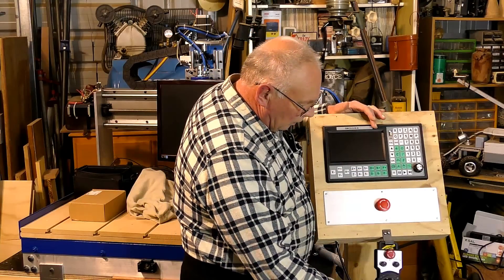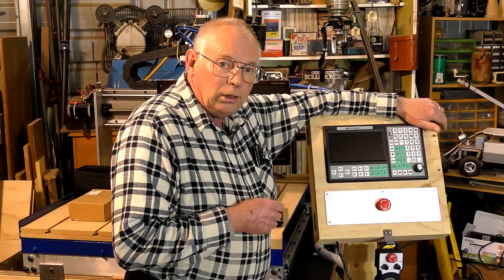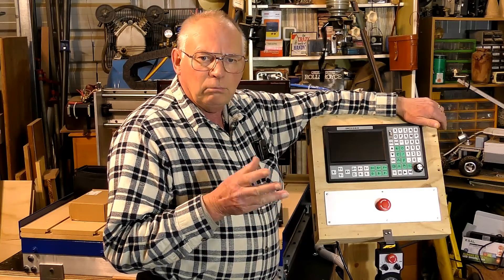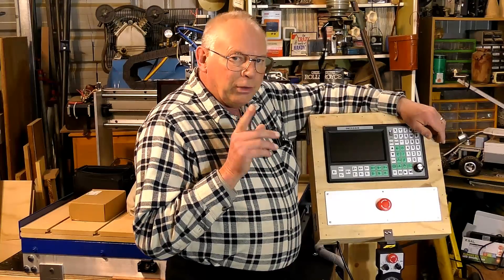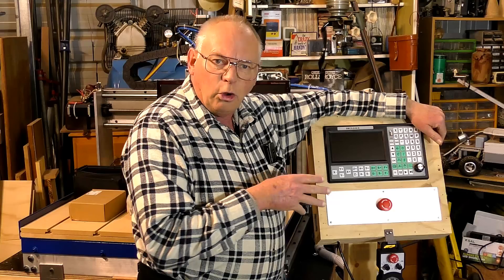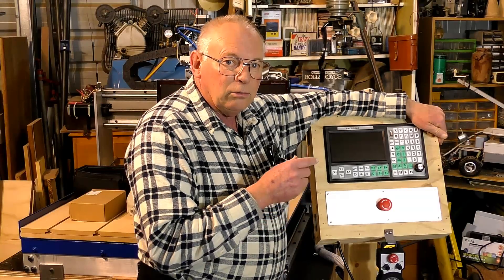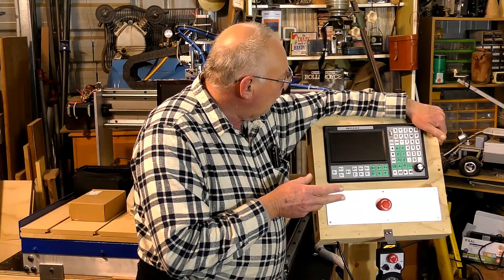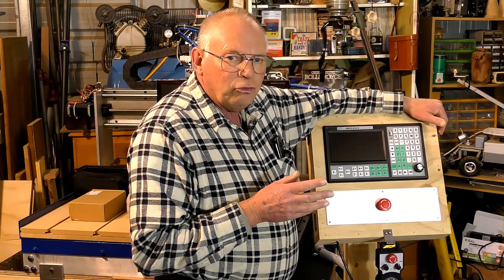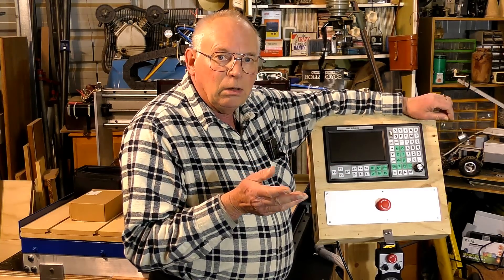I bought this with the hand controller delivered to my door for 460 Australian dollars, which at the time was about 400 US dollars and about 300 pounds. That's a pretty good deal. Now, this is for a fairly serious hobby machine — you wouldn't run a 3018 with it, but equally you wouldn't run something like a Tormach with it either, as there's nowhere to do tool offsets or anything like that. It's good for a hobby CNC router or a small mini mill.